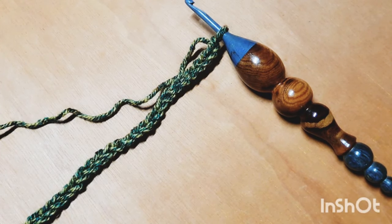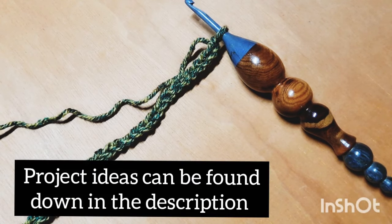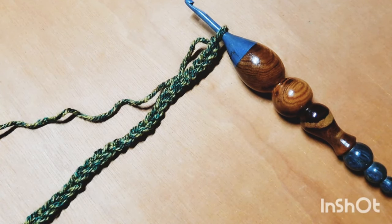If you want to work this in the round so that you can make something like a pillow, a bag, or something of that nature, you are going to want to chain only the multiple of 14. You will simply chain 14 as many times as you want, then join that into a ring. You will then begin working immediately in that very first stitch following the exact repeat I am giving in this video.